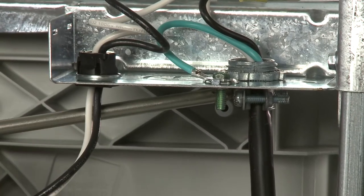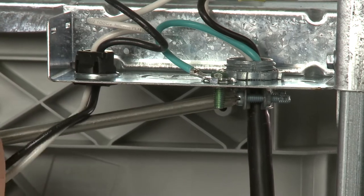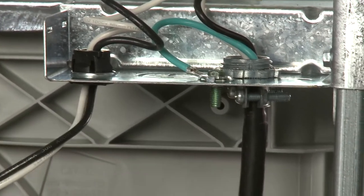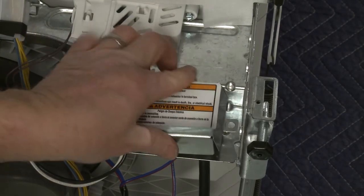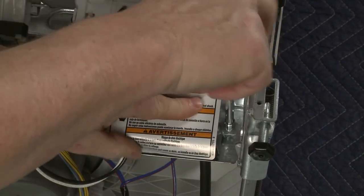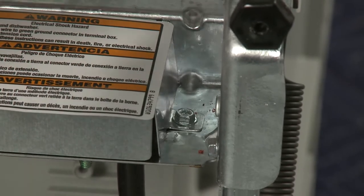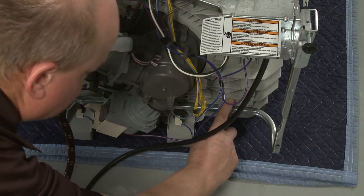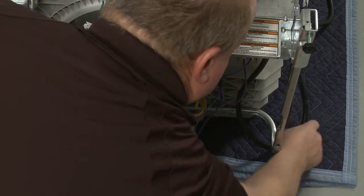Tighten the strain relief screws to secure the cord. With the wires positioned inside the terminal box, realign the cover and re-thread the screw to secure. Make sure the power cord does not come in contact with the motor or the lower portion of the tub. Route the cord out the rear of the appliance, but don't plug it in at this time.